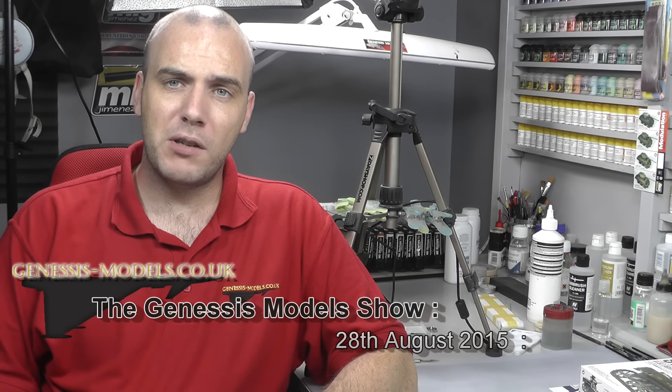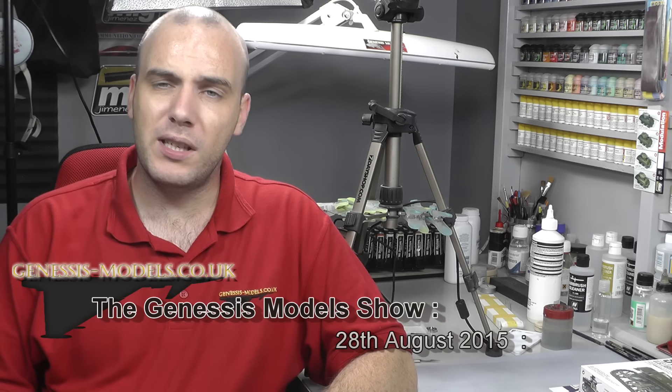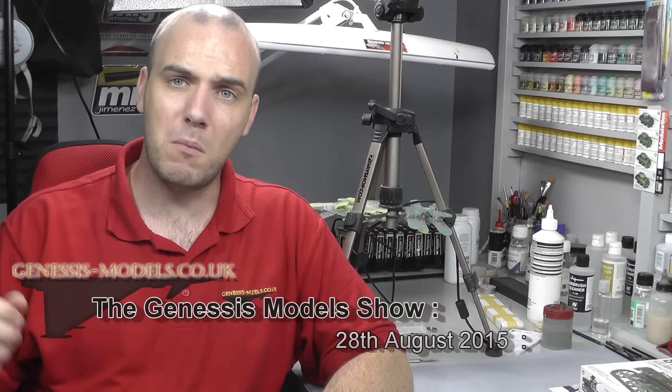Hello, welcome to Genesis Models. My name is Bobby Waldron and this is the 28th of August 2015 Genesis Models show. This week I've been working on the F-15 — I'm having a good two-week bash at it. For those of you who entered the World War II bomber group build, I've sent off your dog tags; they're on the way. There are some people from the US and Australia so it might take a fair bit of time, but just let me know if you have any problems.